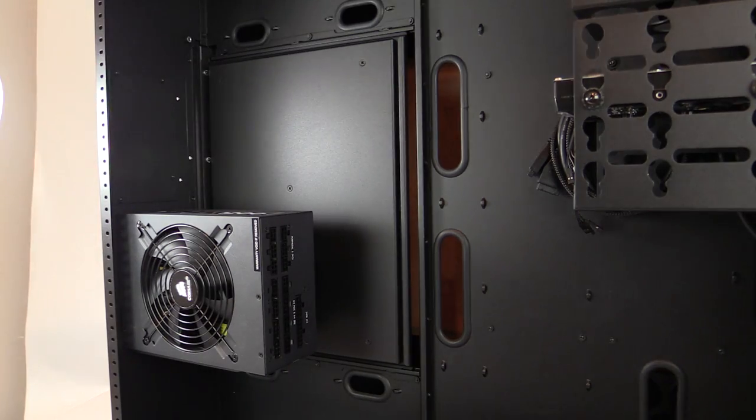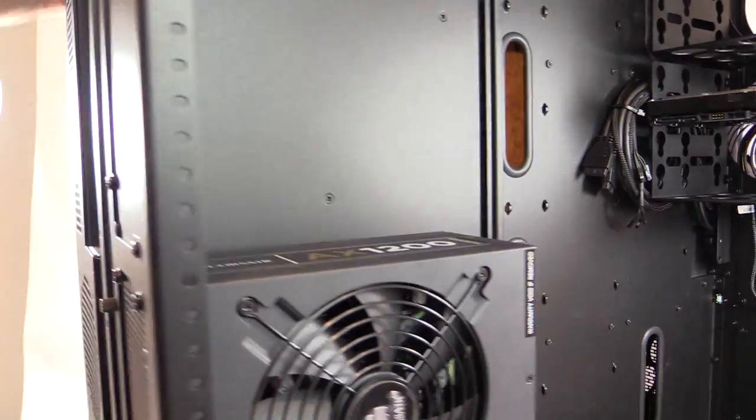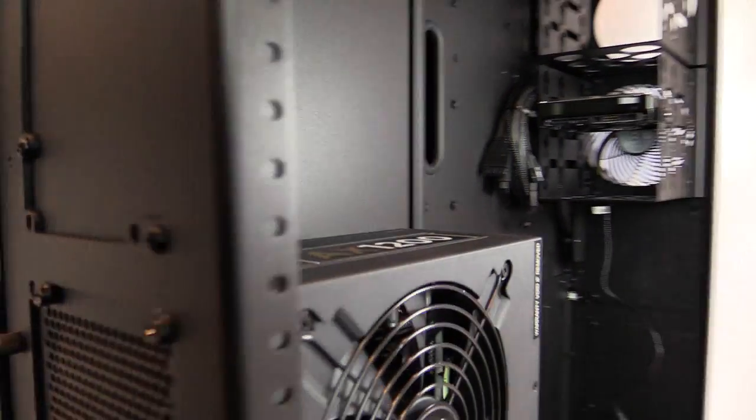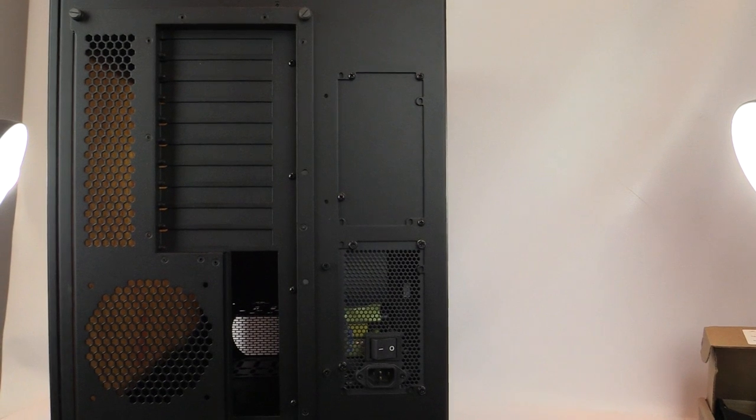I'm going to flip the power supply around so the fan brings in air from the vent panels on the door, and there we have the power supply installed. This panel can also be arranged to install the power supply in the top position if wanted.